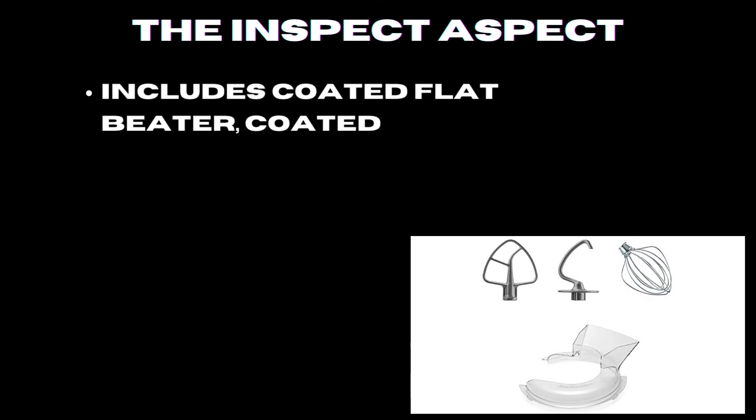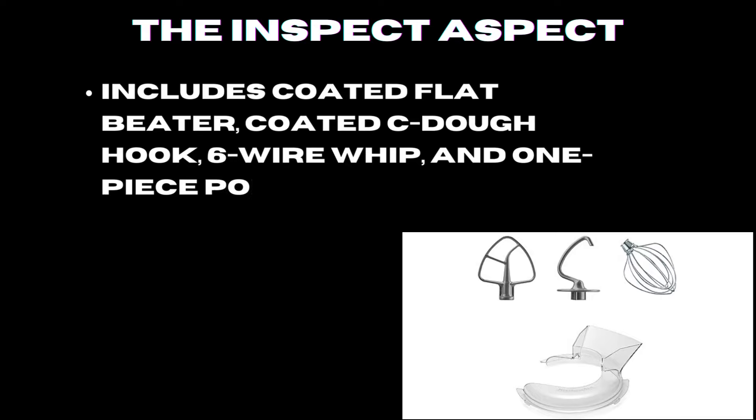Included accessories are a coated flat beater, coated dough hook, six-wire whip, and one-piece pouring shield.